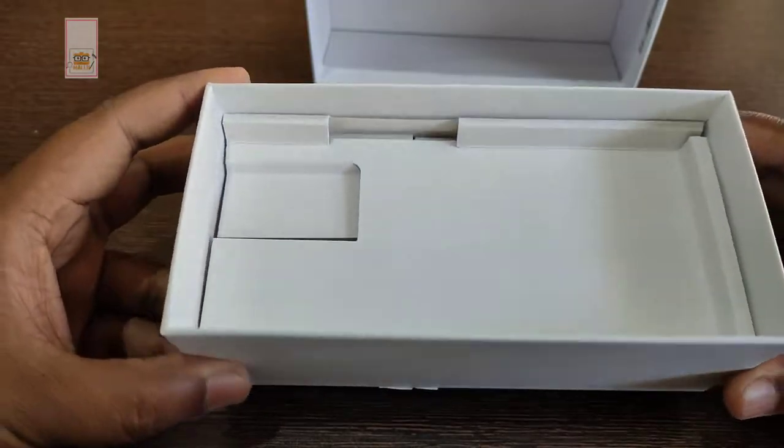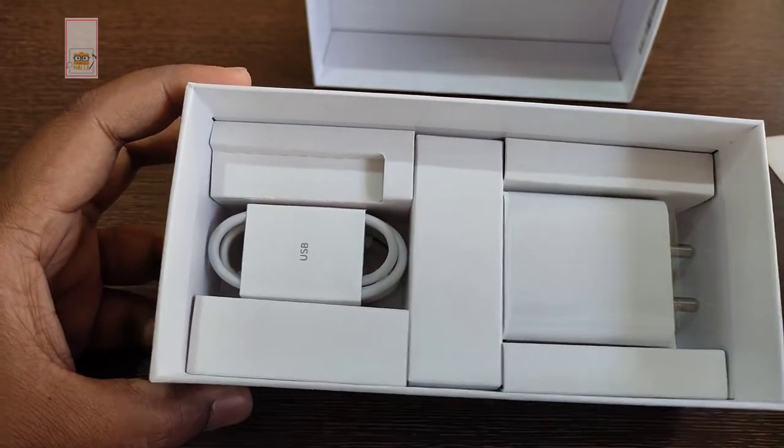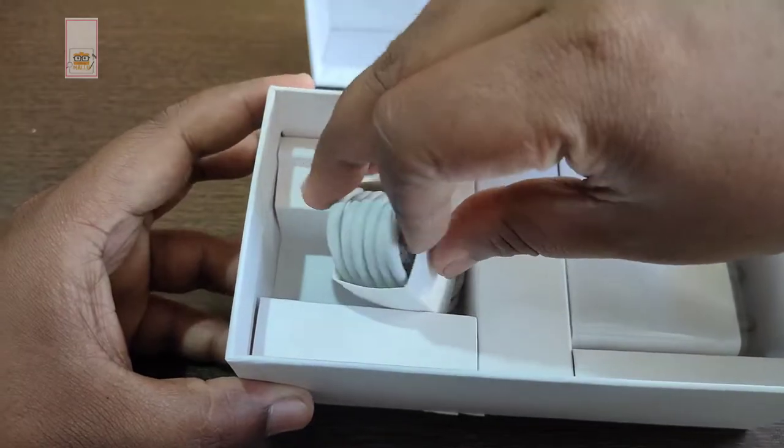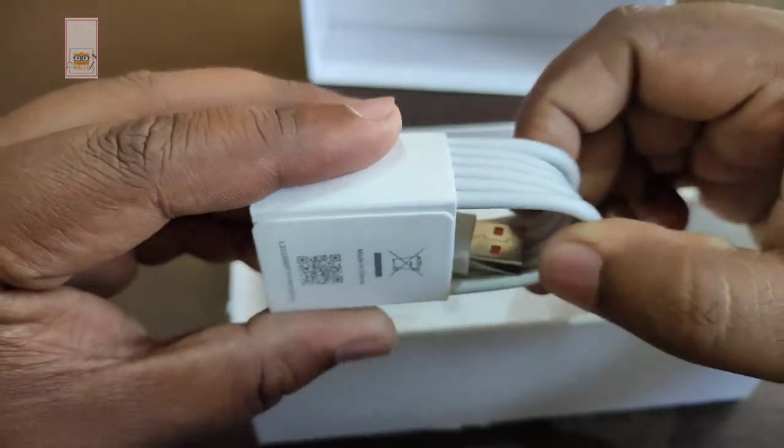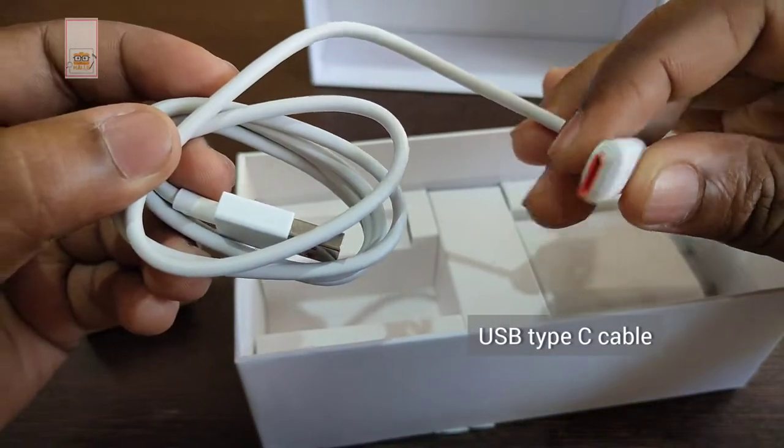Let's take a look at what's in the box. There is a USB Type-C cable and an adapter. There is a 33W charger included, which supports both data transfer and charging.